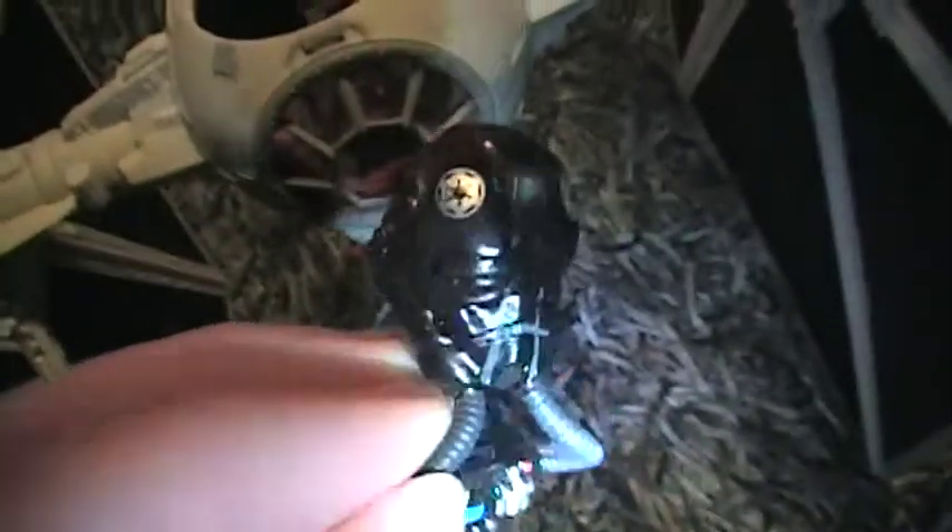The helmet is also removable — see if I can get this off. There you go, the helmet comes completely off, and there's a little peg for the chest area. You can see all the detail on the helmet, and the facial sculpt is nice. It also comes with blasters you can see in the holster.